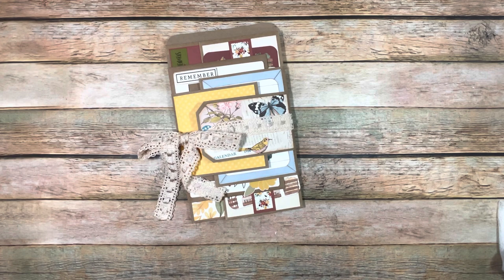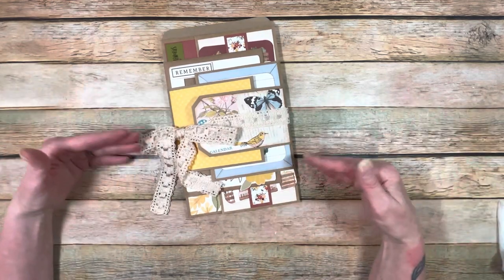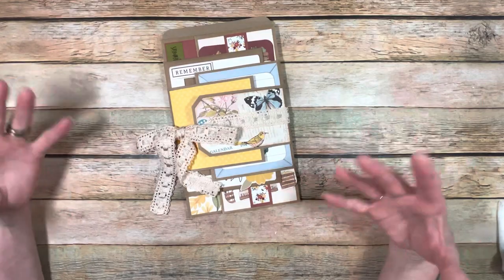So nine different design team packages' scraps went into making this, and it turned into something gorgeous. I just have to show this to you.